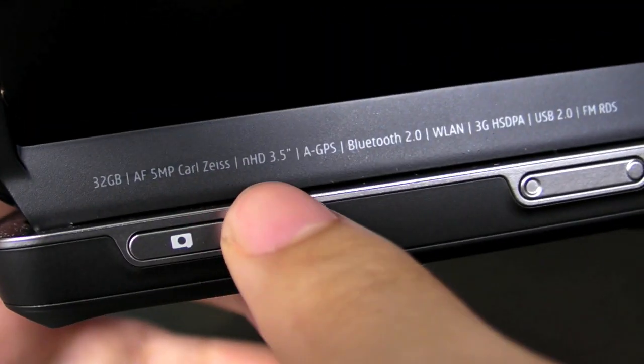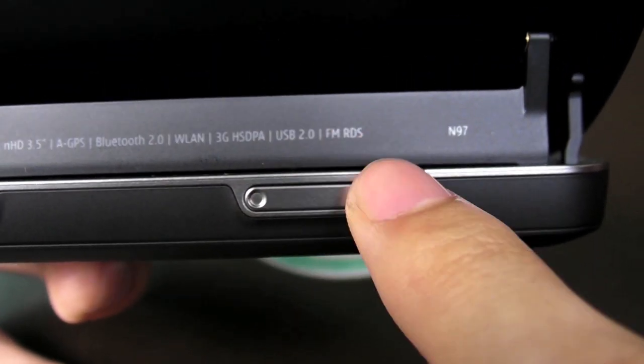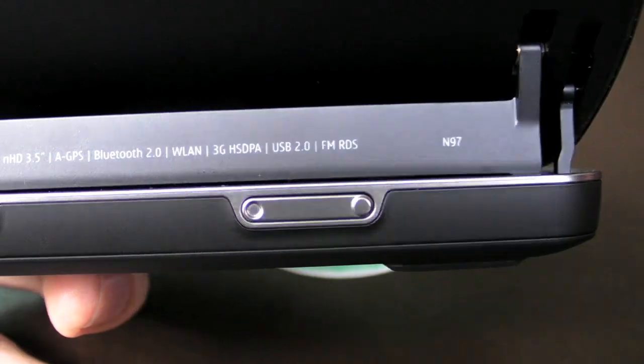The screen is 3.5 inches. The specs include GPS, Bluetooth 2.0, wireless LAN, 3G HSDPA, USB 2.0, and FM — including an FM transmitter, so you can transmit music to your stereo system.